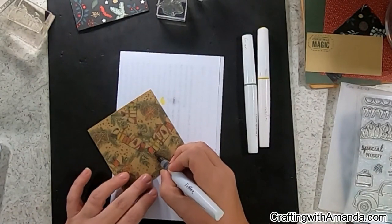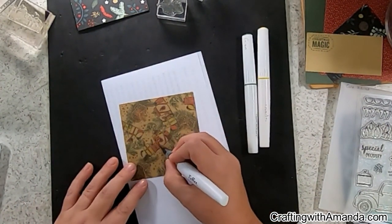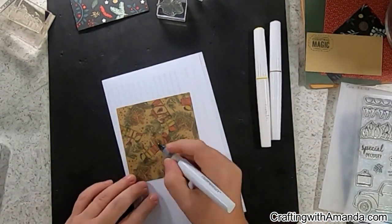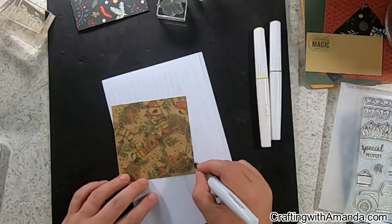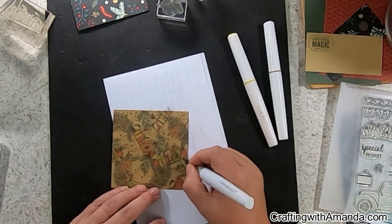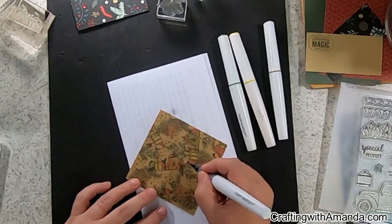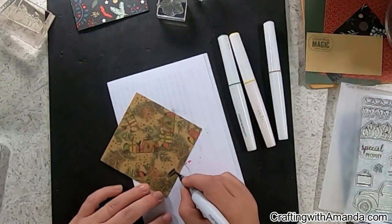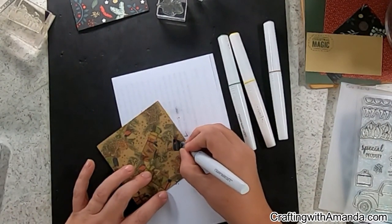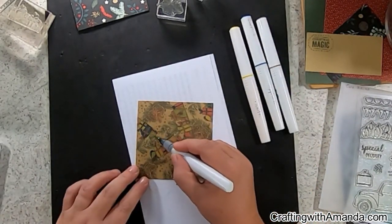Random stamping is one of the first things I fell in love with when I became a Close to My Heart maker, and the ladies I get together with once a month fell in love with it too. I'm using my shimmer brushes because they have less opacity — you can kind of see through them more, which gives a lighter feel. I'm using pine, lemonade, sapphire, and red to color all of the packages — the wrapping paper itself and the ribbon — just intermixing those four colors.